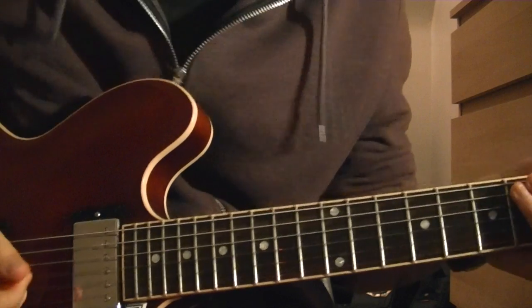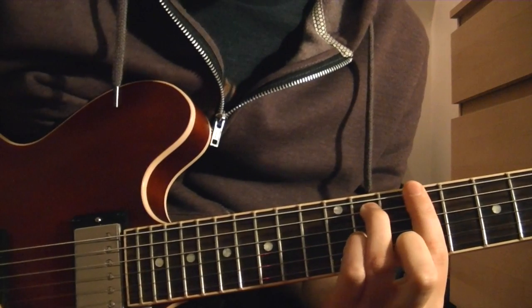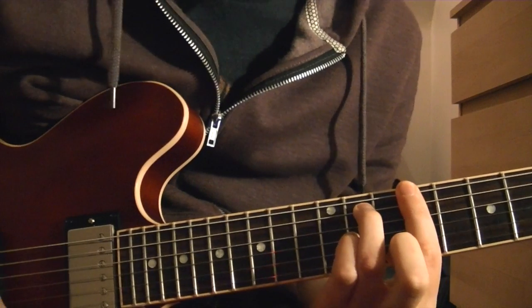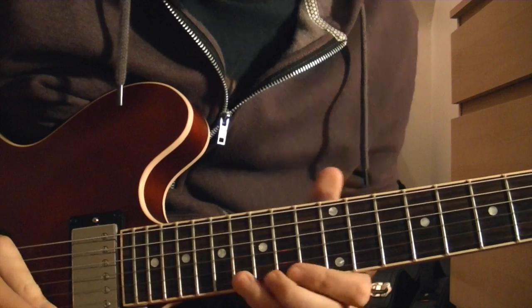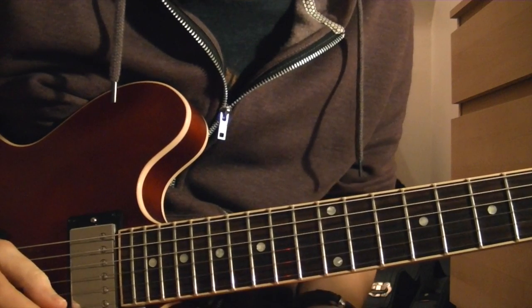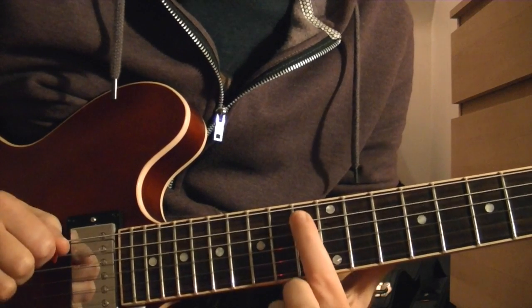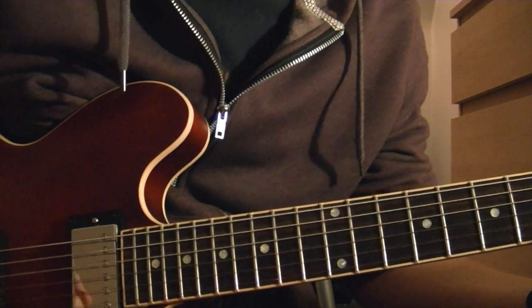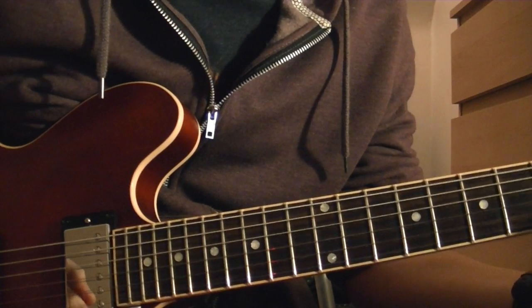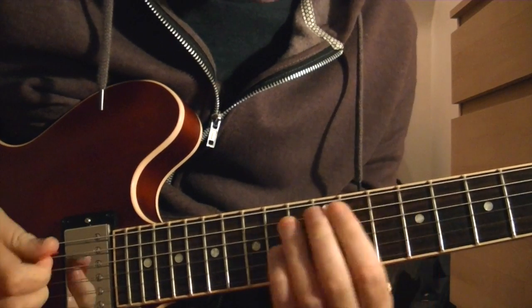So, how am I looking at this? I've split this into two parts. The first part — I'm thinking of a Db Sus4 shape. And then this last bit, I'm thinking of as Bb minor pentatonic over the G, which is like a trick to get the extensions and altered notes.